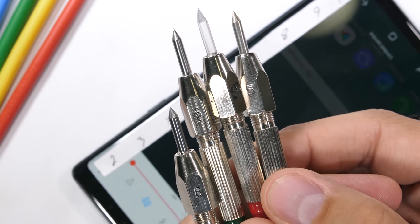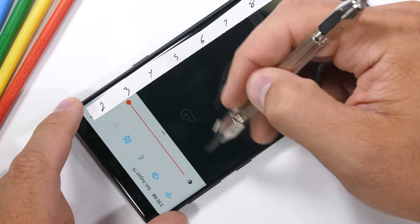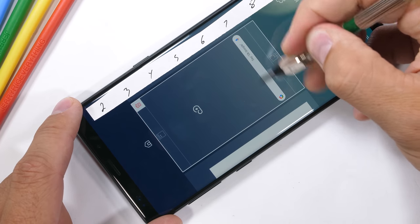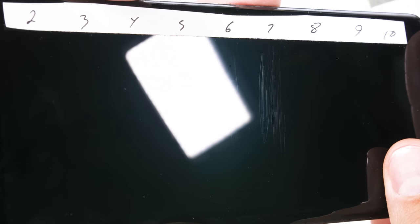These Mohs picks with different tips tell us what the screen is made from. Plastic would scratch at a level 3, tempered glass at a level 6, and sapphire would be a level 8 or 9. Samsung is using tempered Gorilla Glass 5 this time around, so there's no surprise when we see scratches at a level 6 with deeper grooves at a level 7.